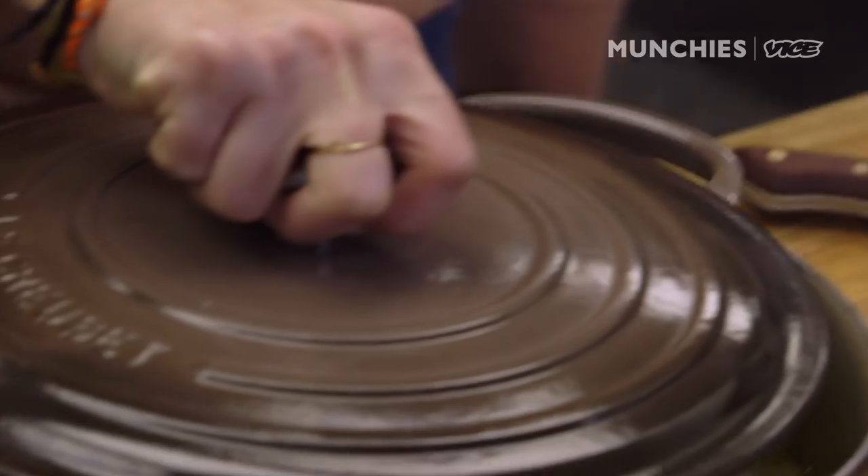We're simmering — lid on. Let it cook for about an hour. While that goes, I'm gonna make my little vinaigrette.